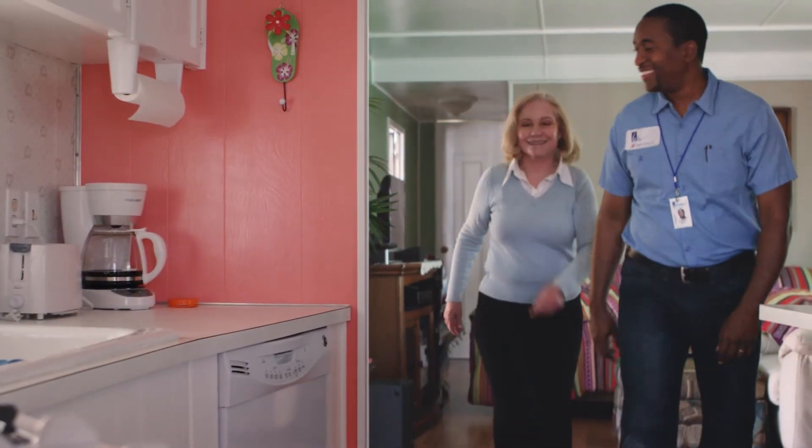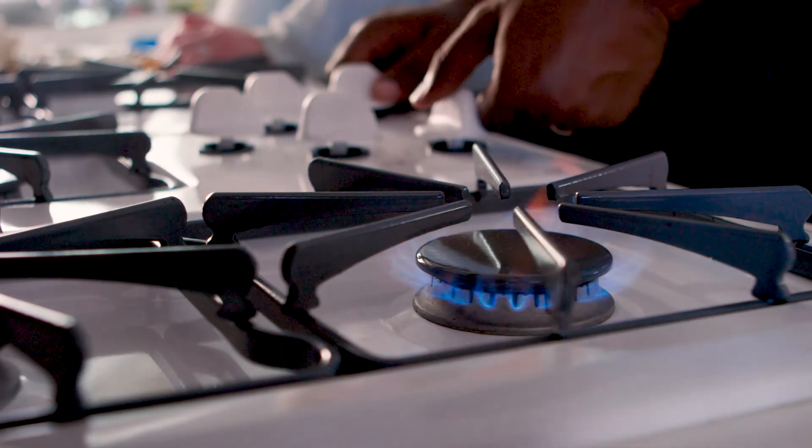Once connected, a SoCalGas technician, at your request, can check that the natural gas appliances inside your home are operating safely. Prior to the transfer of service, you'll need to set up a customer account directly with SoCalGas and your electric provider.